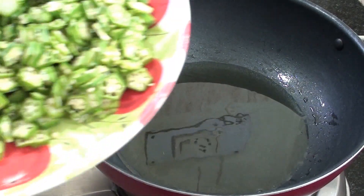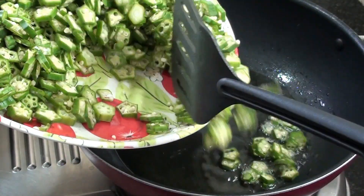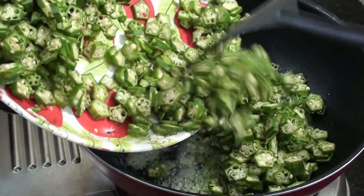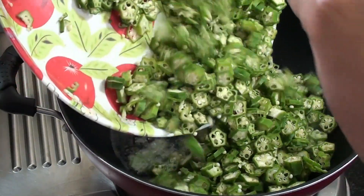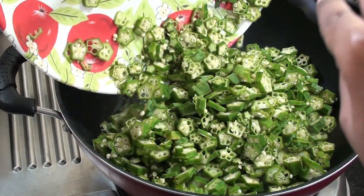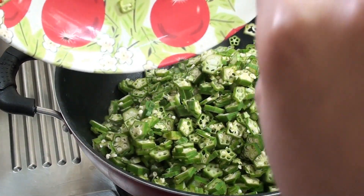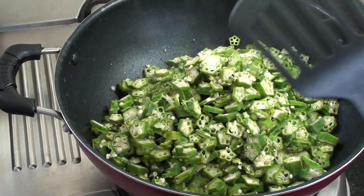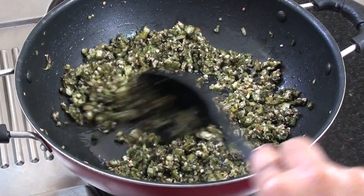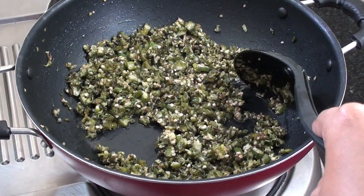We will make a recipe for you. There are about 15ml of oil. Put the oil in the pan and mix it up.